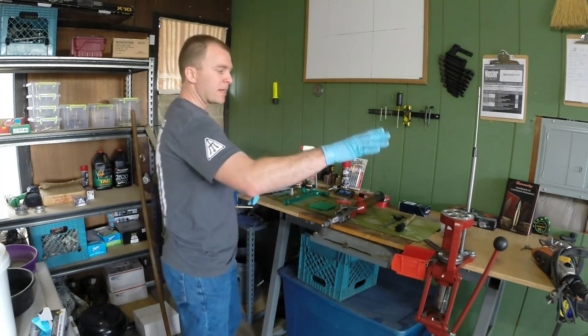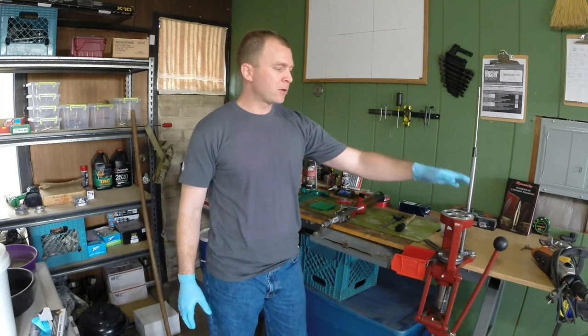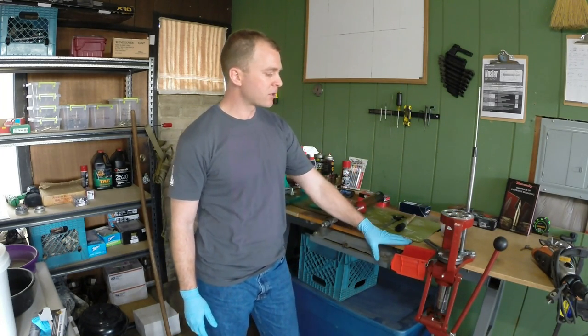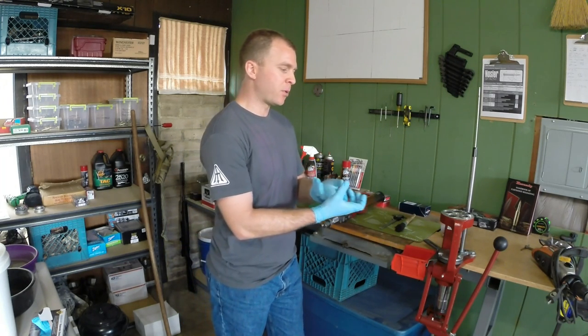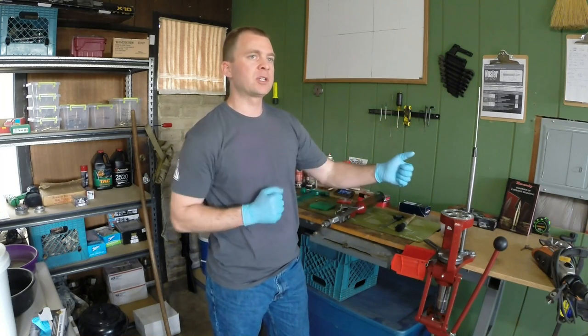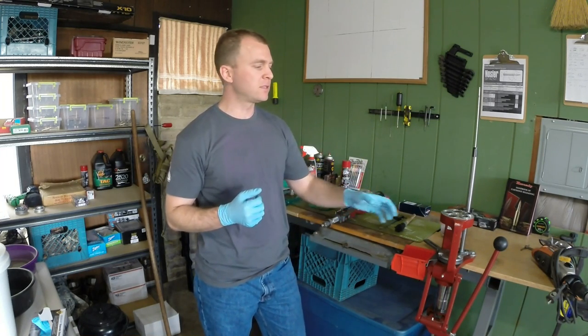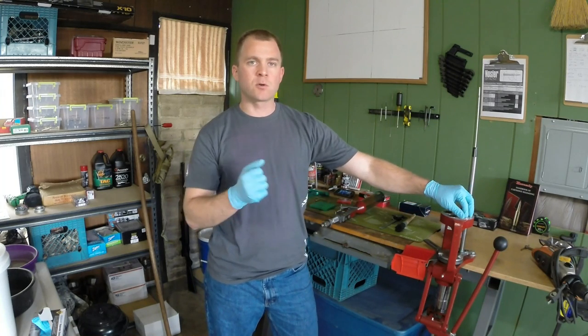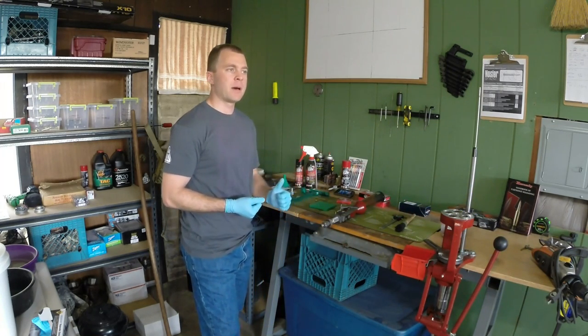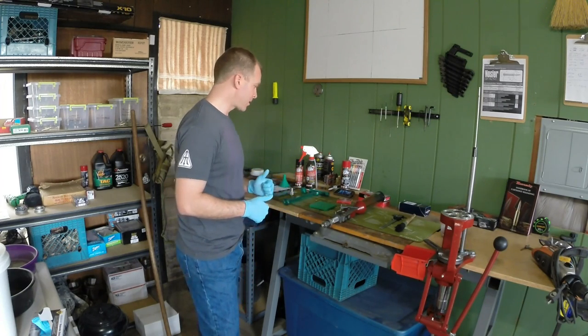You've got your press. I would recommend mounting your press on a stable surface — this workbench is really great for me. I would recommend putting some kind of support on the bottom like a steel plate. It'll help so that when you're cranking out rounds, your press isn't going to wobble a lot and it's not going to break your bench. If you had a metal bench, even better.